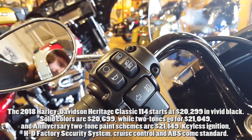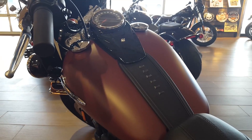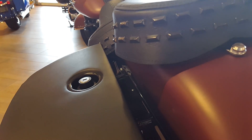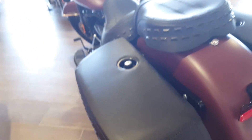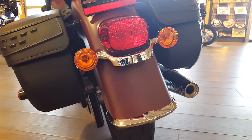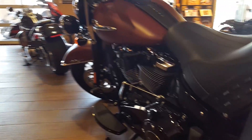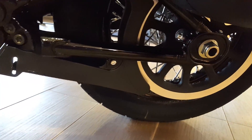Just like all other Softail lineup bikes, you get the Milwaukee 107 — 107 cubic inches at 1,746 cc's, six-speed Cruise Drive, and 109 foot-pounds of torque at 3,000 RPM. It gets 47 miles per gallon. Overall length is 95.1 inches, width is 36.6 inches, seat height is 26.3 inches, ground clearance is 4.7 inches, lean angle is 27 degrees left and 28 degrees right, wheelbase is 64.2 inches, front and rear wheels are 16 inches, fuel capacity is 5 gallons, running weight is 728 pounds, and total weight capacity is 1,160 pounds.